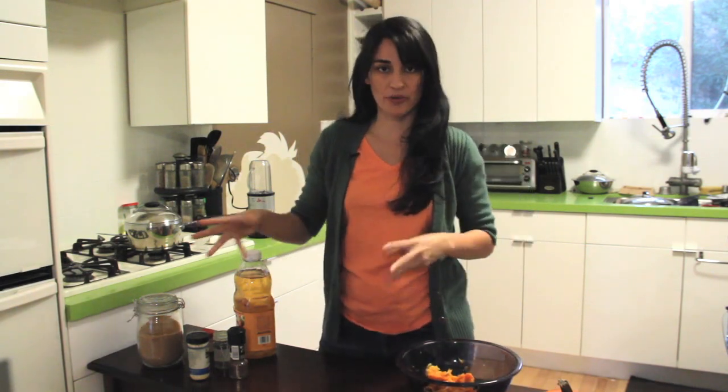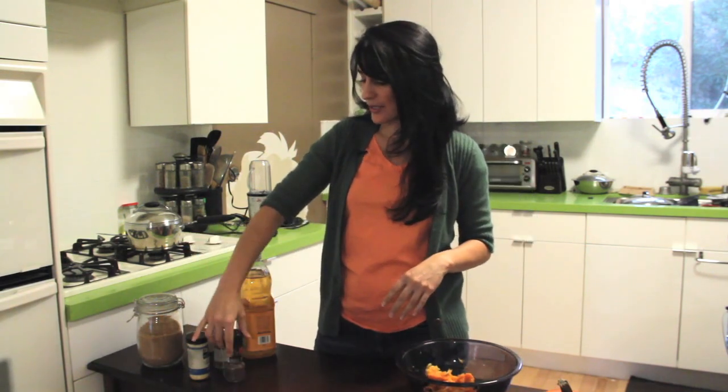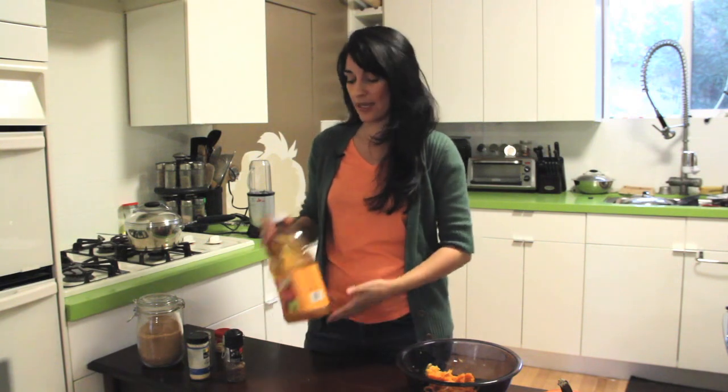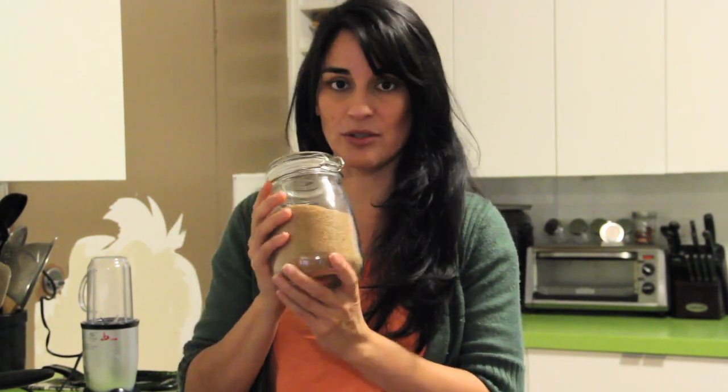A lot of recipes call for ginger, cinnamon, nutmeg, and cloves. You can go and get yourself some whole ginger, cloves, and cinnamon and grind it up yourself. Or you could get yourself some pumpkin pie spice — the stuff has everything in it: ginger, cinnamon, nutmeg, all of it. Just pour that in. The only other two things you need are apple juice and sugar. Urban Nature Man loves to use raw sugar, so we're going to use some of that. It's going to be amazing!